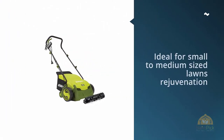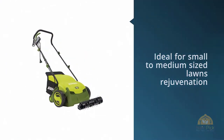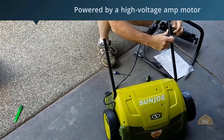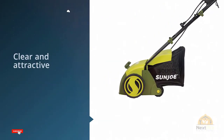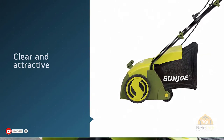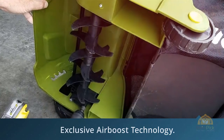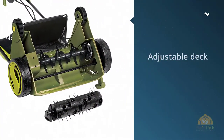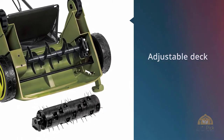The SunJoe amp electric scarifier is ideal for small to medium-sized lawn rejuvenation. It comes with an electric scarifier and a lawn dethatcher to keep your garden in top shape and ensure that your grass grows green and healthy. Keeping on top of your lawn maintenance is made incredibly easy with this device. It is powered by a high-voltage amp motor that can work for hours while you treat your garden. The raking ability of this device, which helps keep your lawn clear and attractive, is enhanced through the exclusive air boost technology.